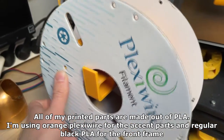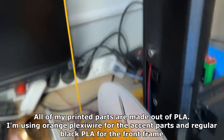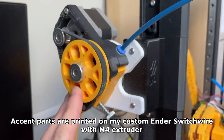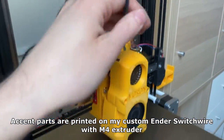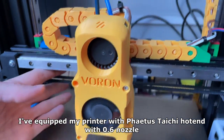All of my printed parts are made out of PLA. I'm using orange plexi wire for the accent parts and regular plug PLA for the front frame. Accent parts are printed on my custom Ender switch with M4 extruder, equipped with a Fetu Stagy hotend with a 0.6 nozzle.